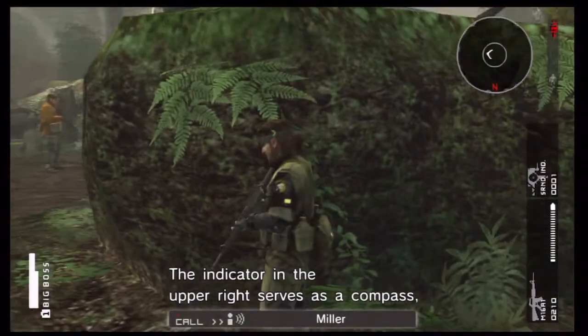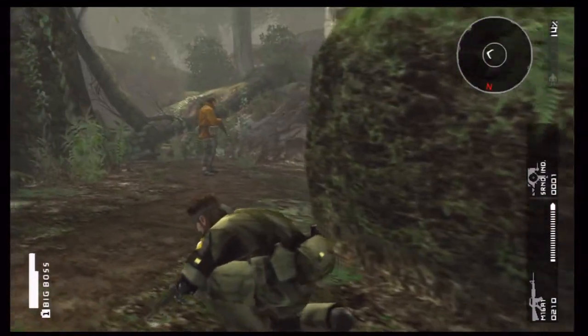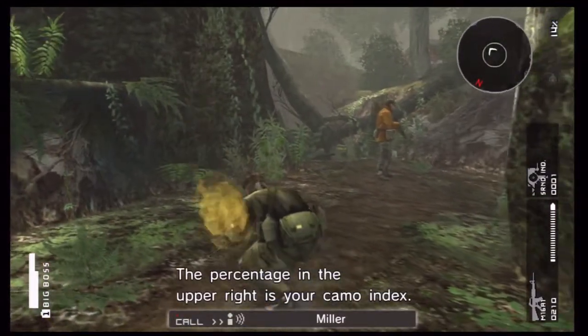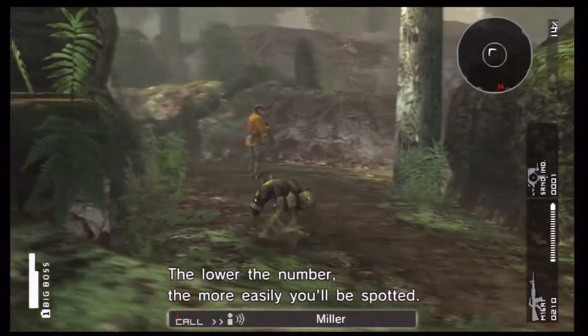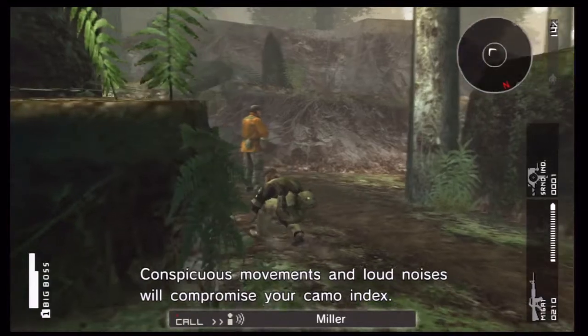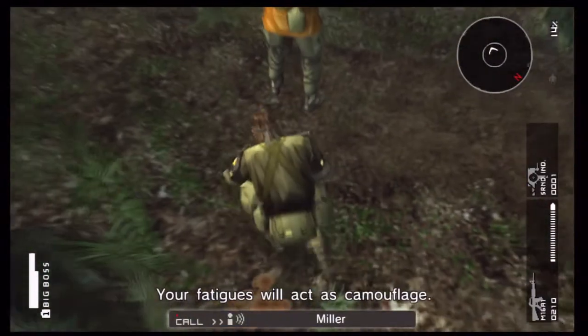It serves as a compass and shows sound sources. Pay attention to your surroundings. The percentage in the upper right is your camo index. The lower the number, the more easily you'll be spotted. Conspicuous movements and loud noises will compromise your camo index. Your fatigues will act as camouflage.